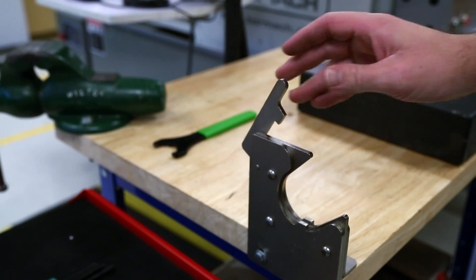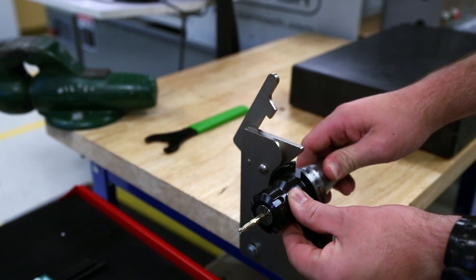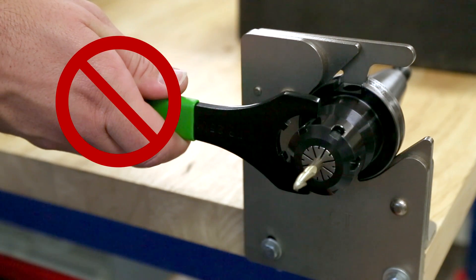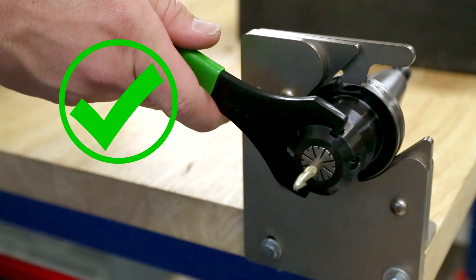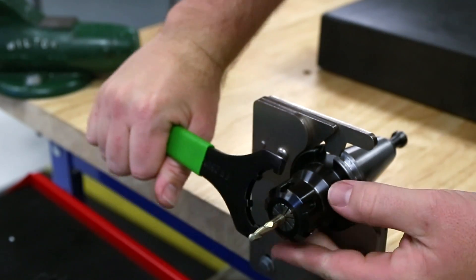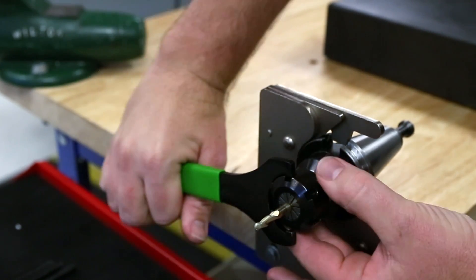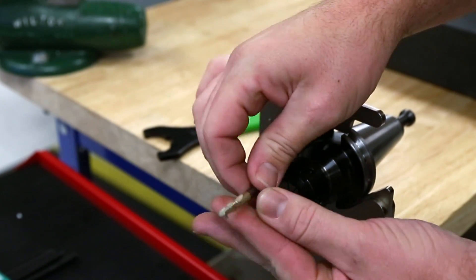Next let's change tools on an ER collet chuck type holder. This tool uses a multi-tooth spanner wrench. It cannot be placed over the side of the collet nut — the teeth must be engaged by sliding the wrench over the end of the collet nut. Hold one hand on the wrench and use your other hand to provide an impulse to loosen the collet nut. A second application of the wrench is usually needed to unlock the collet nut. The tool can then be removed along with the collet and collet nut.